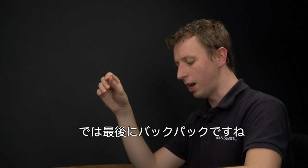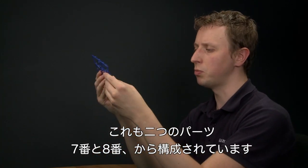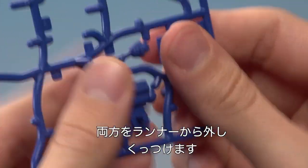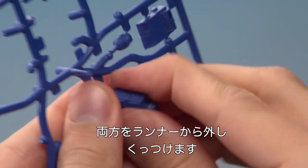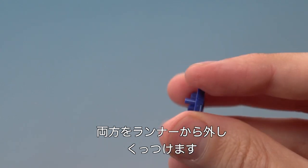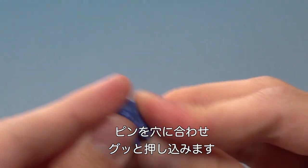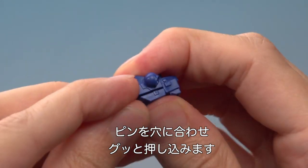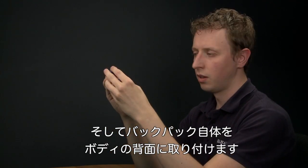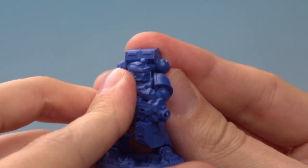Now with that done we need to put on the backpack. Again this requires us to put two parts together before we put it onto the rest of our Space Marine. We've got part number eight and part number seven. So let's remove both those parts, starting with number seven and then number eight. We just put these two together — line that rod up with the hole just there and press them down. Then this goes on the back here, so we just put that rod onto that hole there and press it into position.